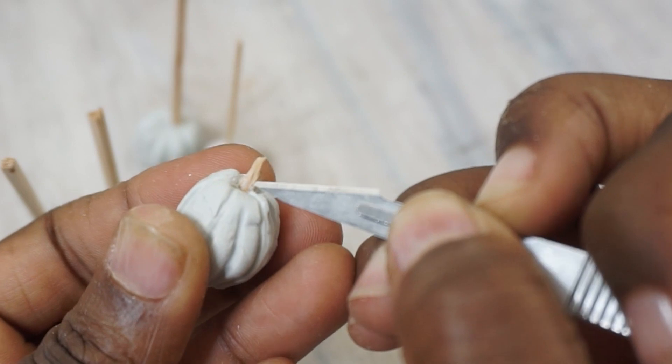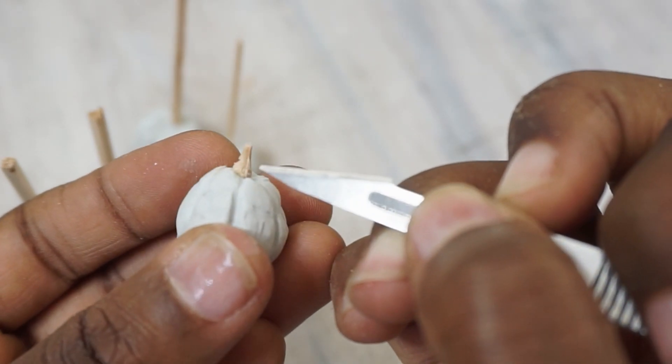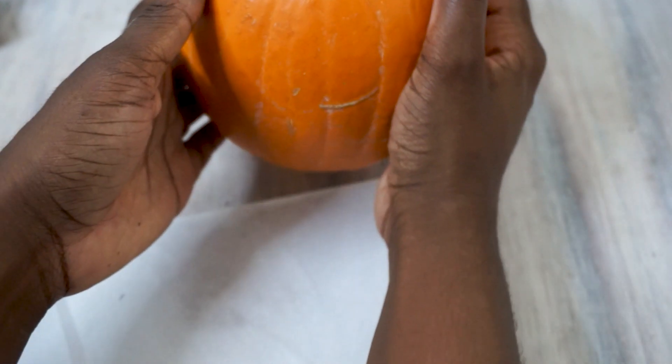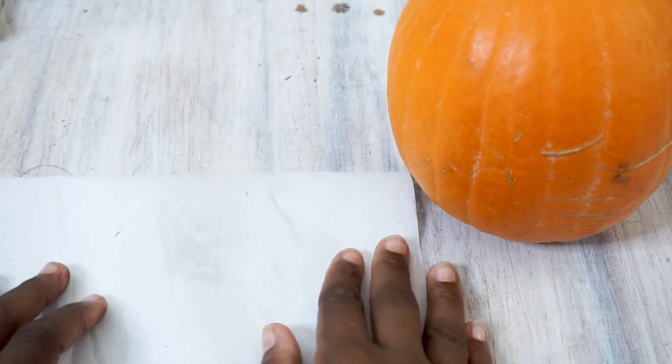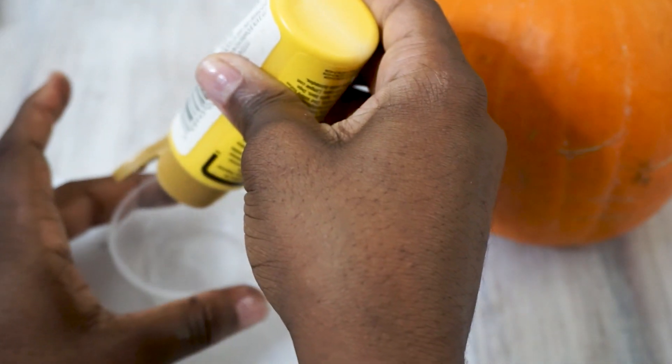I rolled that over the tin foil and then made the ridges for the pumpkins and made some kind of wiggly parts. I actually have a real pumpkin that I was looking at to remember how pumpkins look, especially when it came time to do the painting.